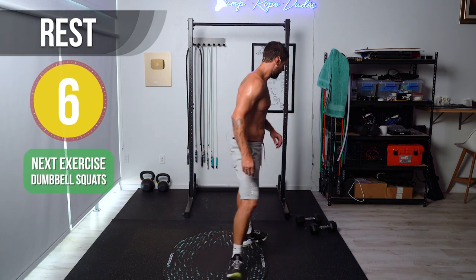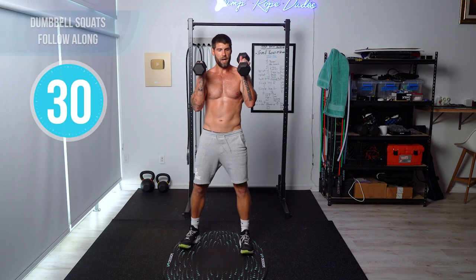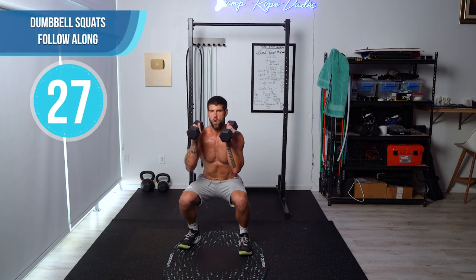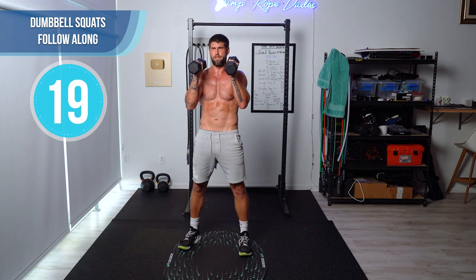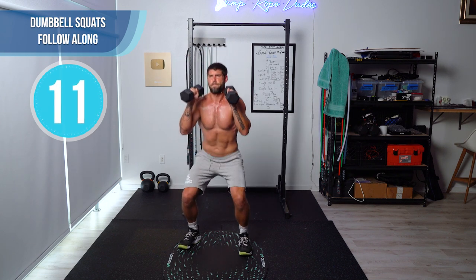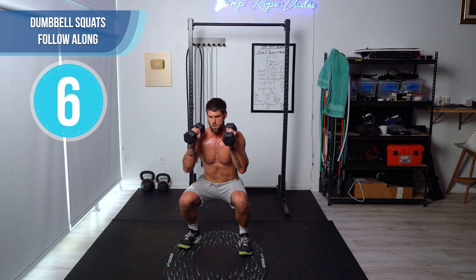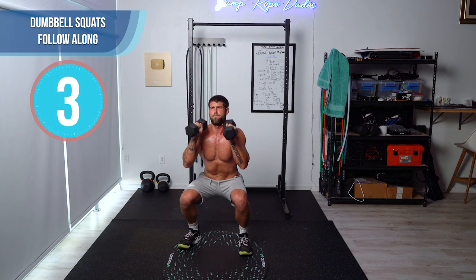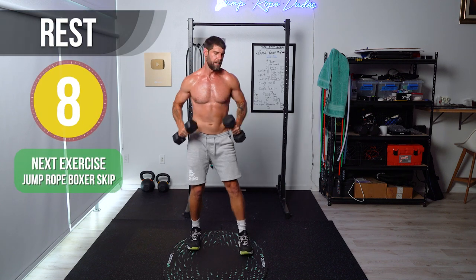Next up, dumbbell squats — just using the 15s. We're going to do squats: all the way down, all the way up. If you need to rest, do so at the top.